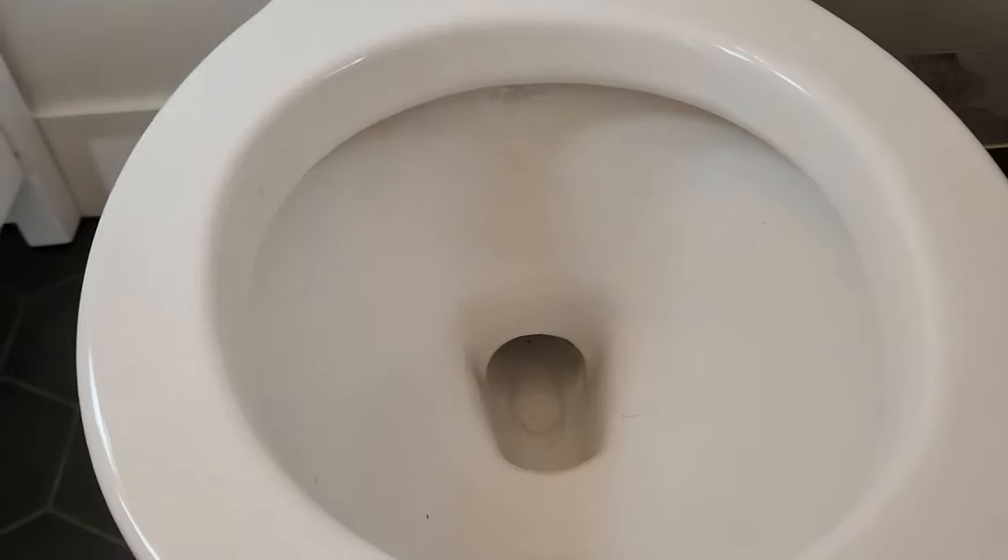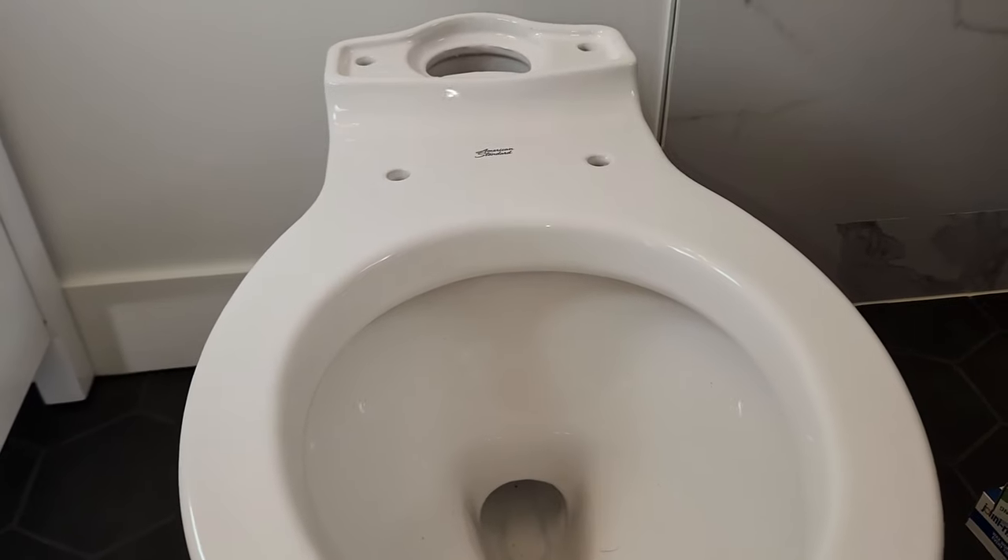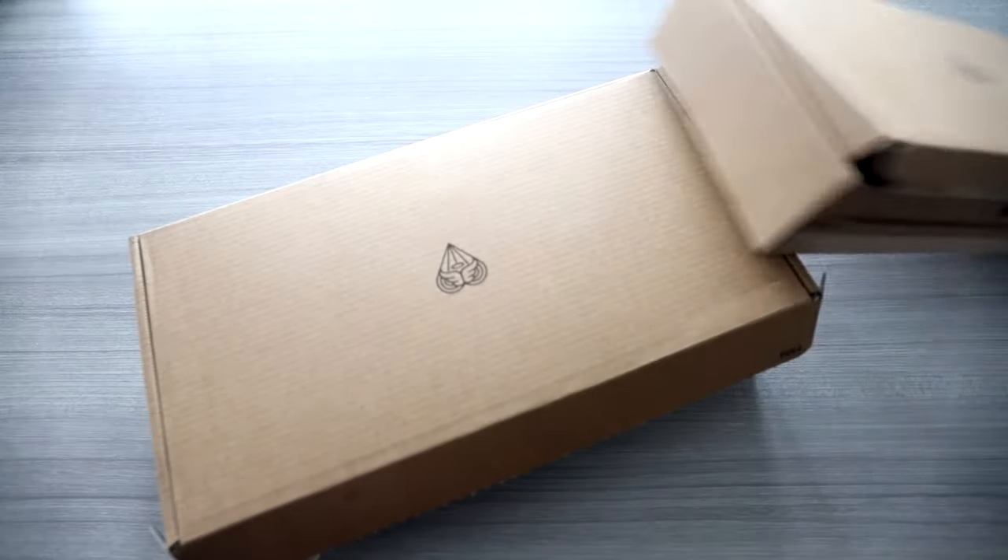This is an American Standard toilet and I'll be doing a full review. Unfortunately there's a little bit of dog hair in there from my puppy — they must have just tested it at the factory. Let's continue to piece this together.